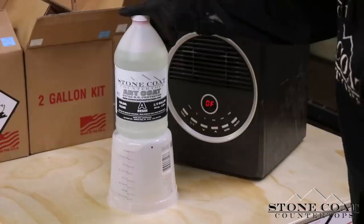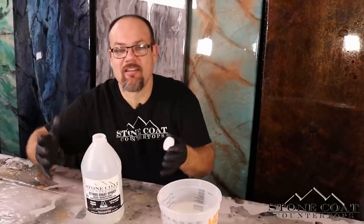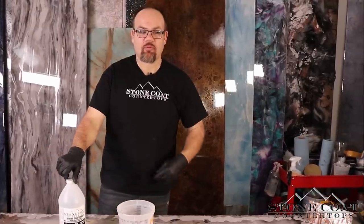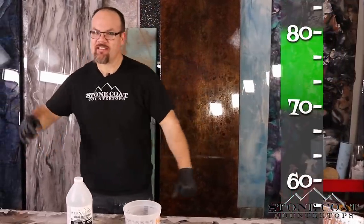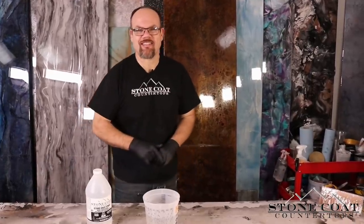Part A is a lot more thick, so it's a good idea to put it in front of a space heater if it's wintertime and make sure it's nice and viscous so it comes out of the bottle well. Another key pro tip: get your temperature up in your work environment. I like to be between 70 and 80 degrees — that's the sweet spot. Get your temperature there and you're going to get consistent results.